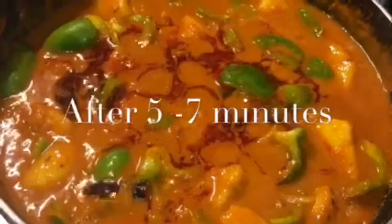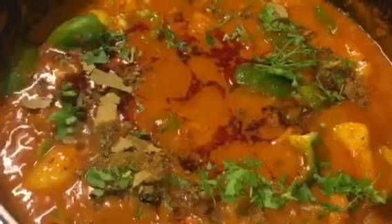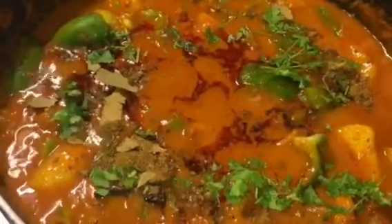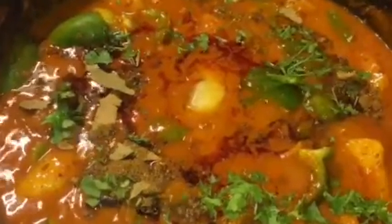It has been simmering for another 5 to 7 minutes now. So at this stage we will put 1 teaspoon of garam masala. Add chopped coriander leaves or chopped dhania patta. Add 1 teaspoon of ghee into it. Now mix it gently. Look at this, how gorgeous it is looking now, and you are done!